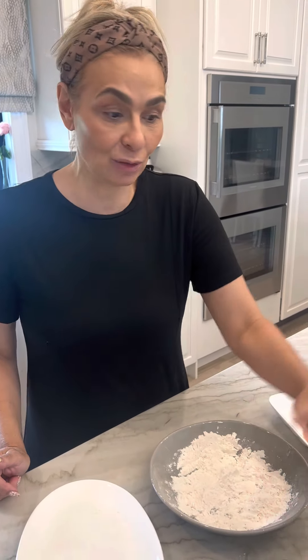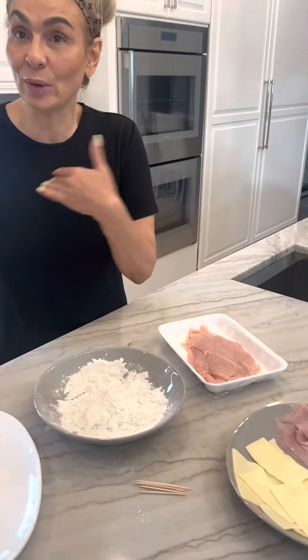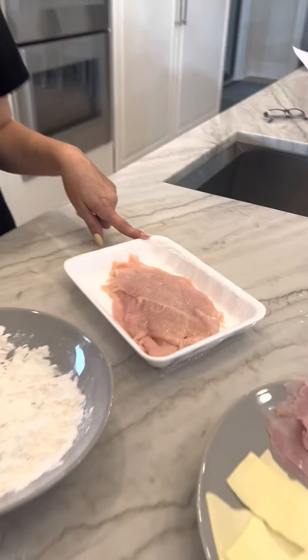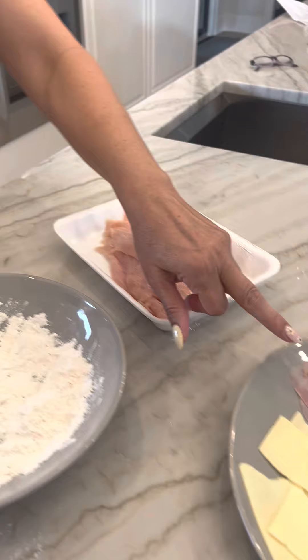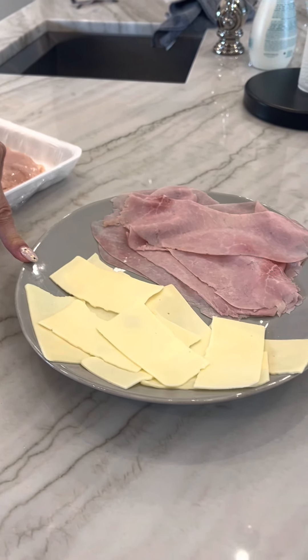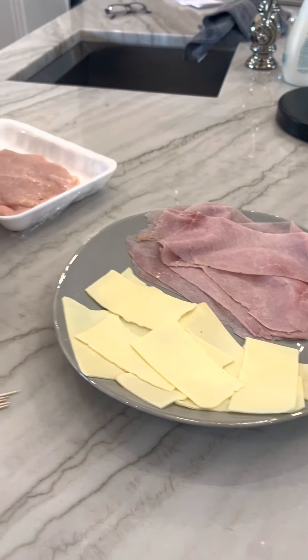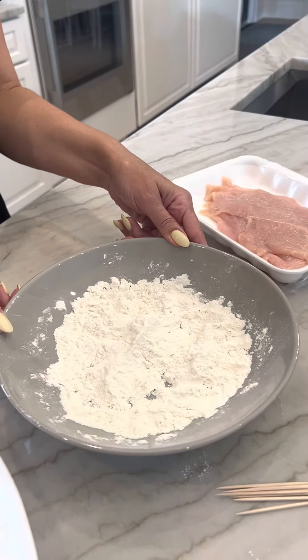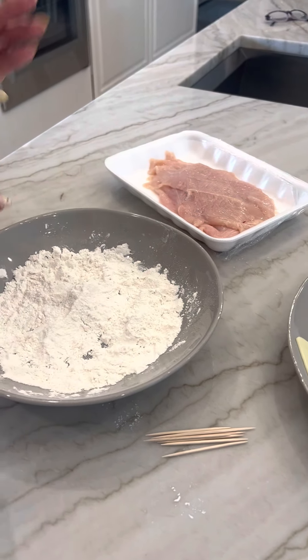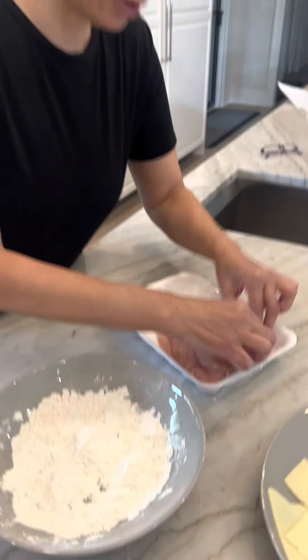Hi, so today I'm making chicken roll-ups. I'm not gonna call it cordon bleu because we don't use Swiss cheese — it's ham and cheese, but regular American cheese because that's what my family likes. I have a pound and a half of very thin chicken cutlets, a third pound of regular ham, a third pound of American cheese, about three tablespoons of regular flour, and just a little salt and pepper. That's it.